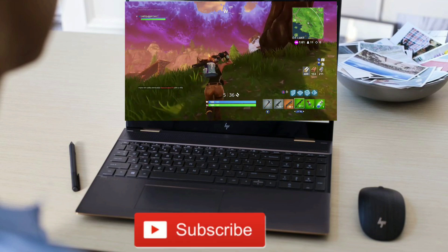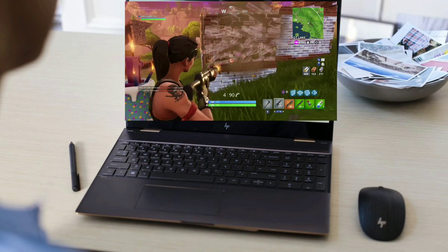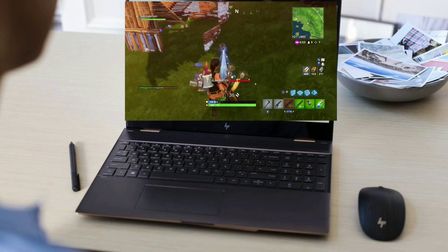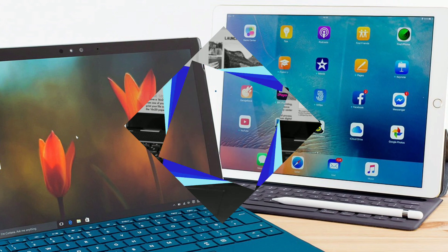It also has a discrete graphics card, so you are able to play video games on this laptop for those of you going to college as a CS major, or if from time to time you want to play video games in your spare time.